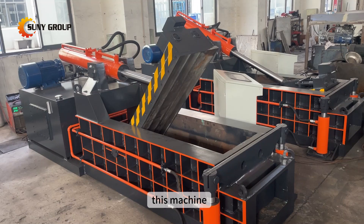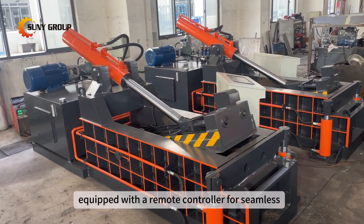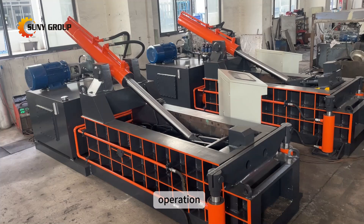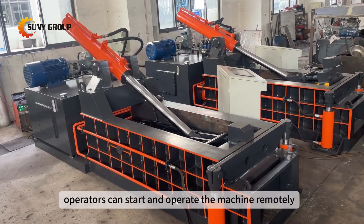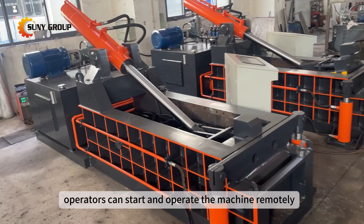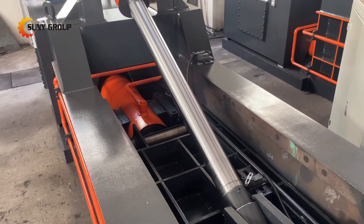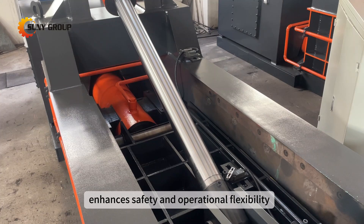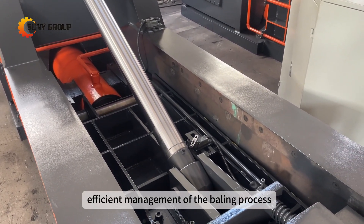This machine's standout feature is its remote control capability, equipped with a remote controller for seamless operation. With the convenience of remote control functionality, operators can start and operate the machine remotely after loading materials into the baling chamber. This feature enhances safety and operational flexibility, allowing for efficient management of the baling process.